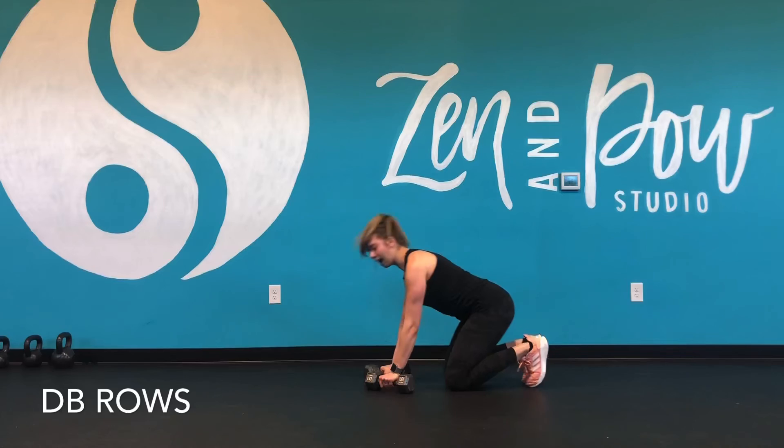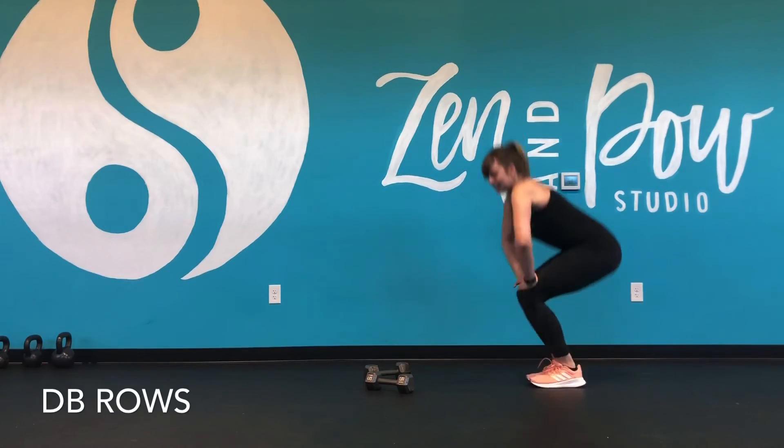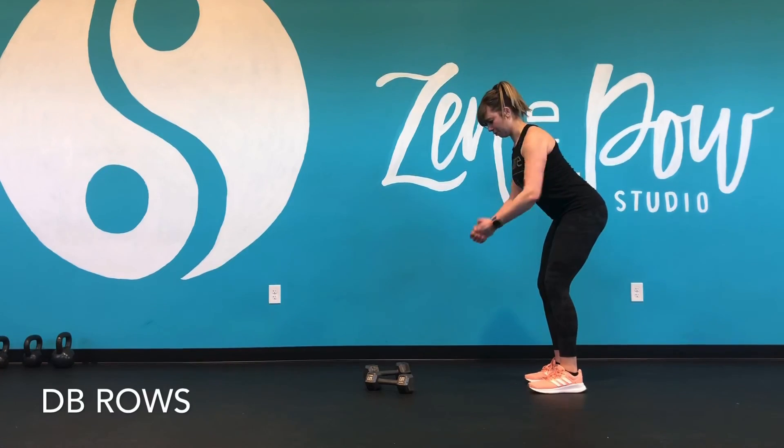If you're doing regular both together, obviously you can't do that from a tabletop. You might just need to go lighter in weight when you're doing that full standing row.